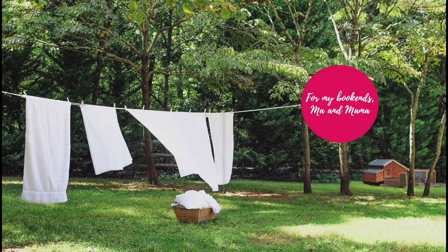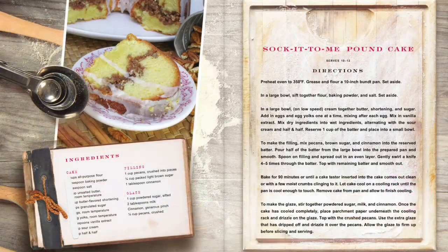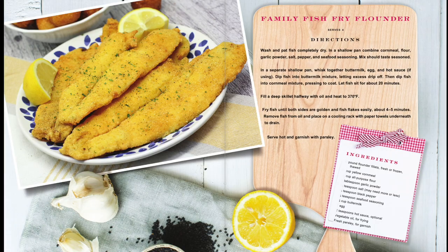I always get so excited when I get to do a recipe from my cookbook. If you have not checked out my cookbook memoir, go over to my site and get it! It's ready to go and you can get free shipping with code FREESHIP. FREESHIP will get you free ground shipping.